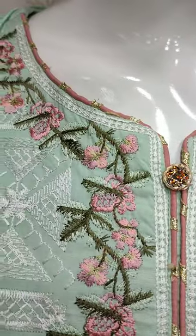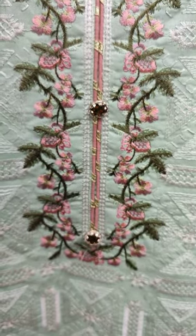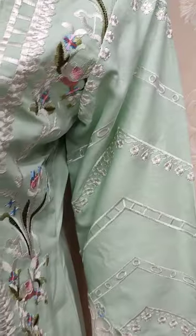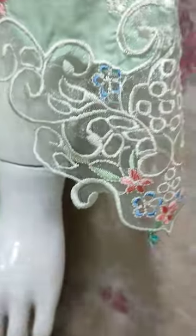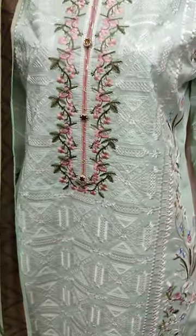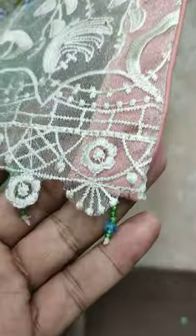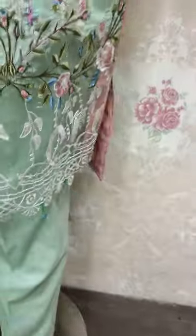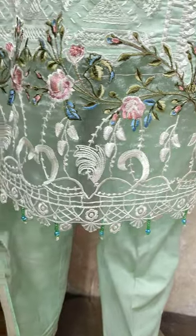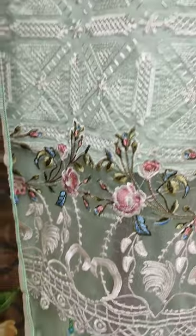This is the stitching style. This is the embroidered sleeve. This is a very beautiful stitching style. This is the threadwork case on the front.